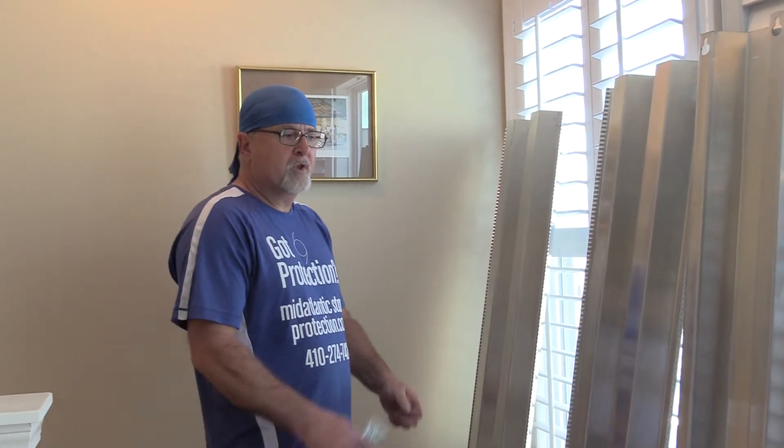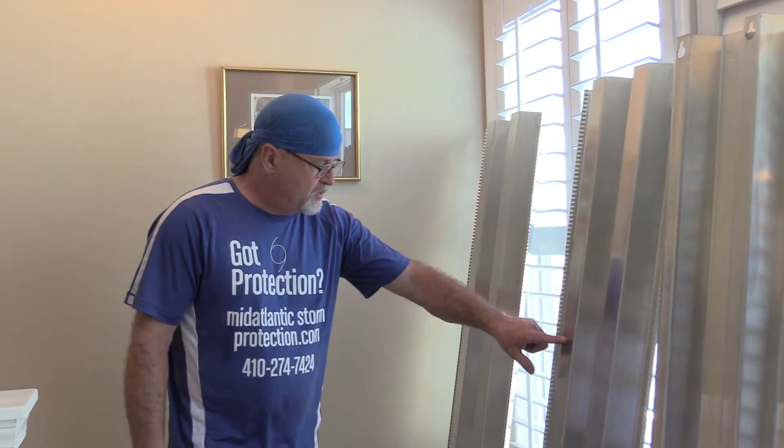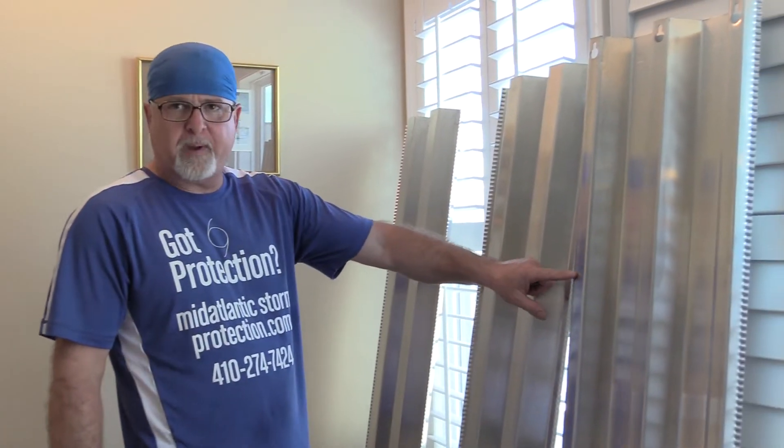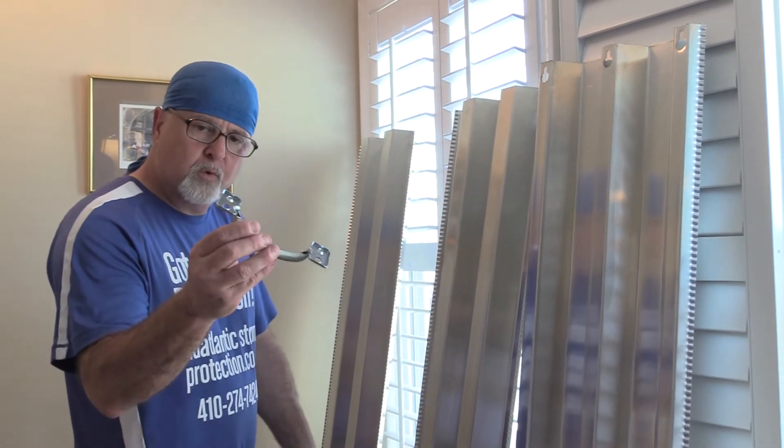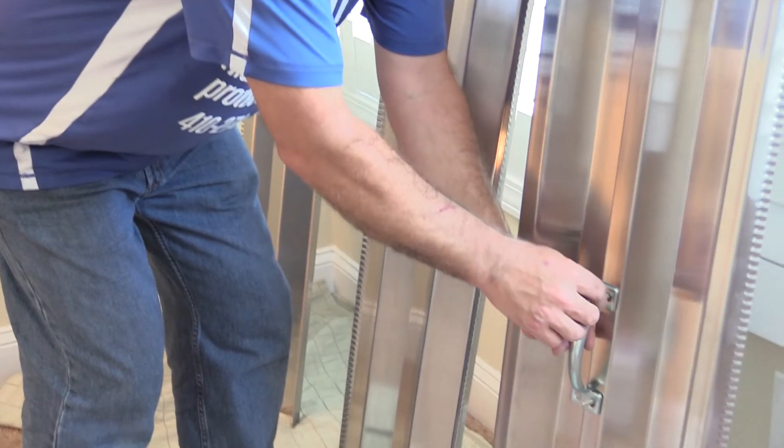What we're going to show you is how to put on a second story 36-inch window from inside the house. A quick summary: we have two outside panels and a center panel. The center panel mounts the handle to two studs in the center using two of the supplied wing nuts.